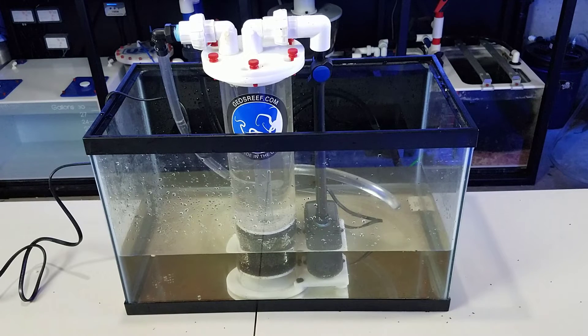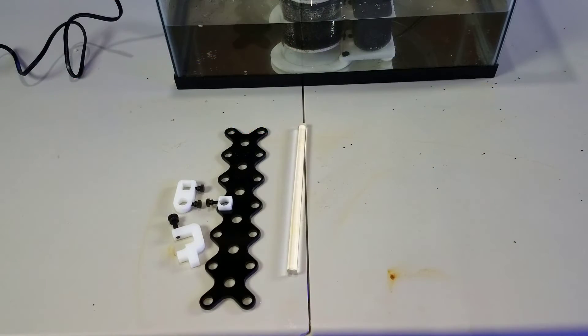As you can see, the reactor worked out really well with bio pellets, GFO, and carbon. You can definitely fit a lot more media in the chamber than what I showed in this video. With all that said, let's move on to the frag racks and then the giveaway.